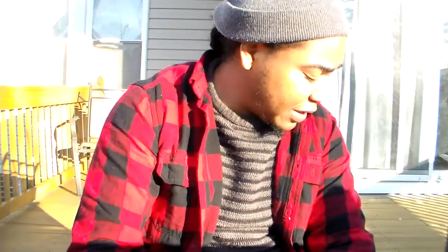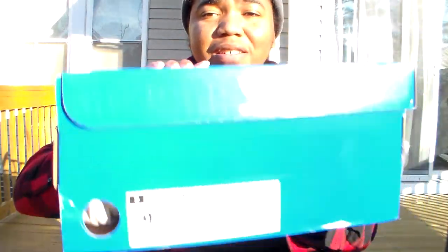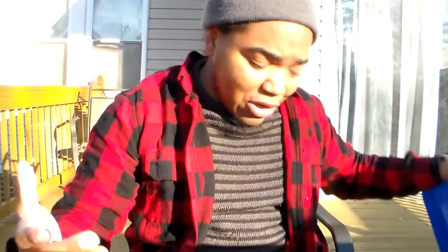Anyway, so today's shoe is the Adidas Tubular Doom PK Classic Fly Crazy, and I got me a size nine and a half right here. Typical blue box — y'all know what Adidas do.